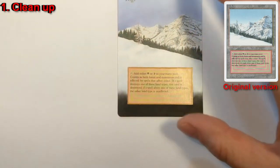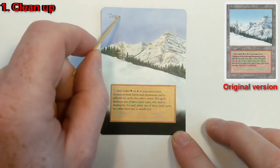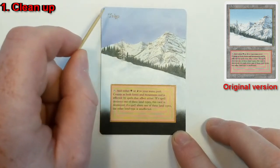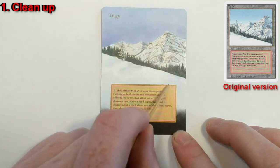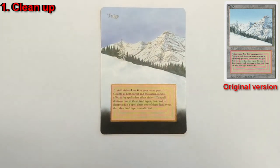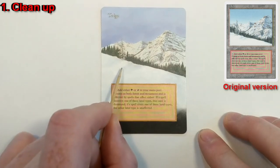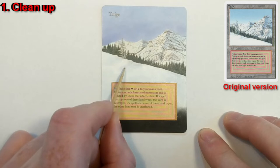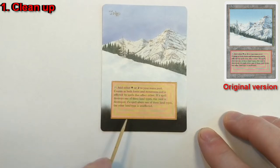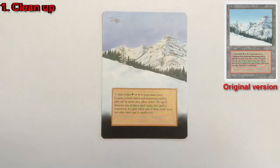Moving on to tip number two. Here's our next card, one I did a while ago. It's a fine alter — very clean around the name line, good paint matching, fairly clean around the text box. But where this alter is lacking is that I didn't spend the time to continue the white and snow drifts all the way to the edges. There's a little bit of blue or purple in here that I didn't carry through.